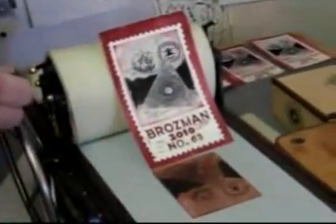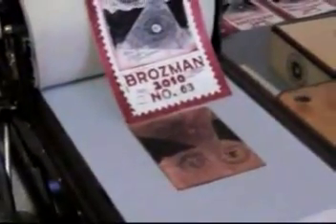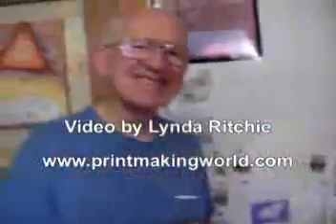That completes the test. Thank you for watching. I'm Bill Ritchie. And oh, by the way, observant viewers may have noticed that the print is numbered 63. And all I can say is good for you for noticing that, and too bad for me for making the mistake. Goodbye.